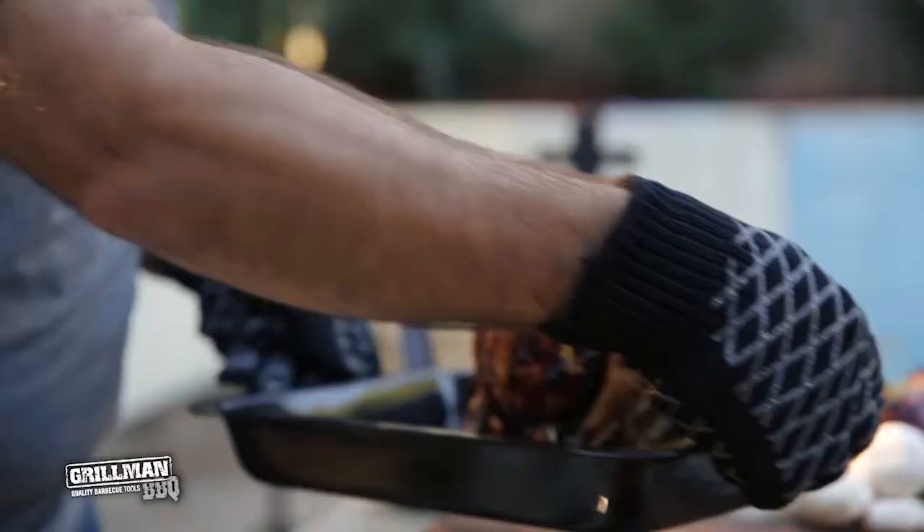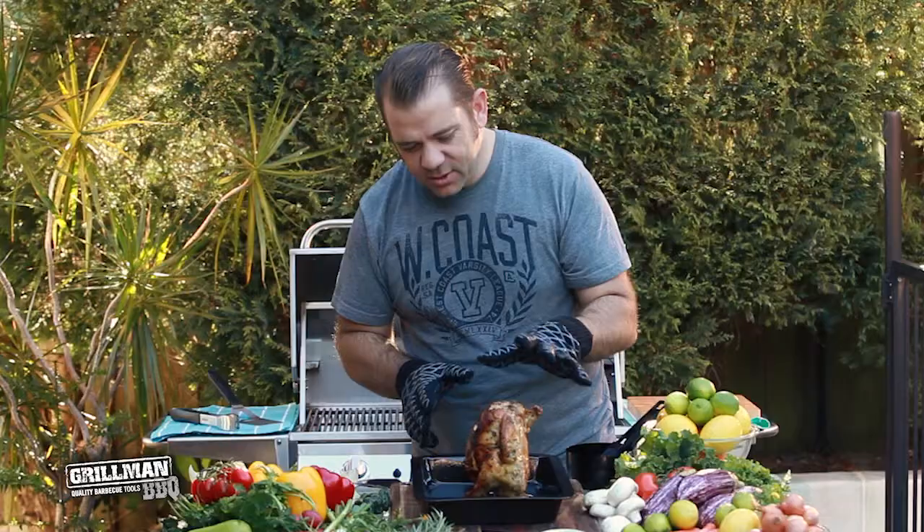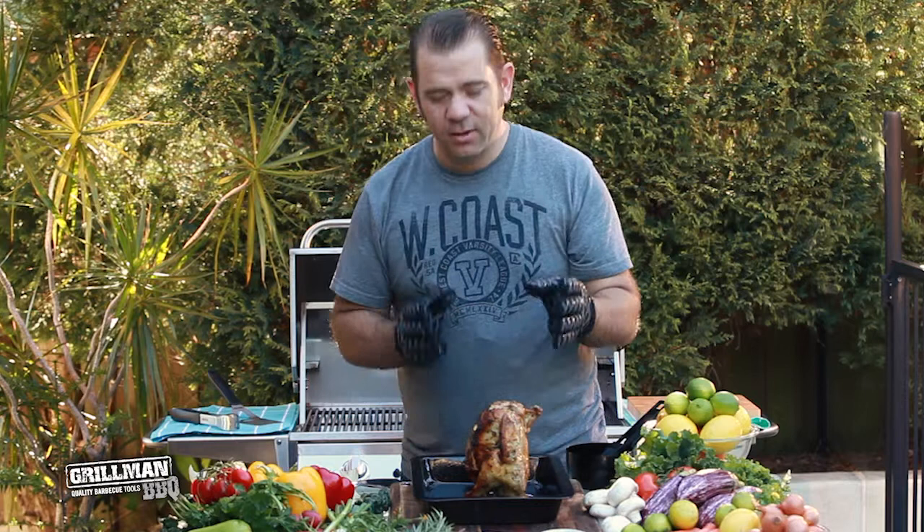Look at that — this chicken is cooked beautifully. Nice and moist on the inside, nice and crispy on the outside, just the way I wanted it. Now let's get in there and have a real look.